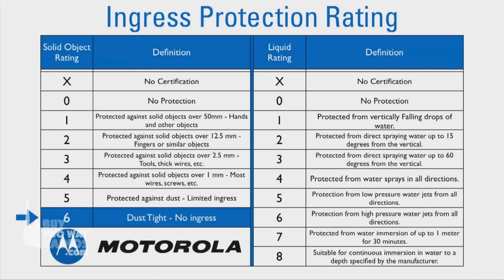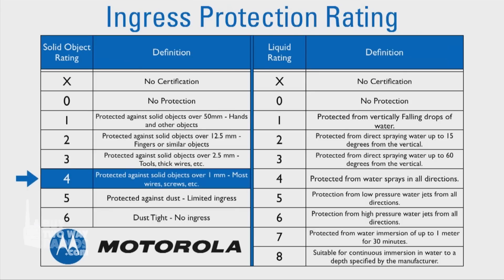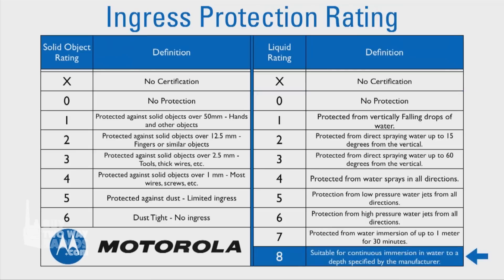The ratings in between indicate protection from objects ranging in size from 50 millimeters to 1 millimeter. The second digit signifies the level of protection against water. A rating of 0 indicates no water protection, while a rating of 8 means the radio would be suitable for continuous submersion.